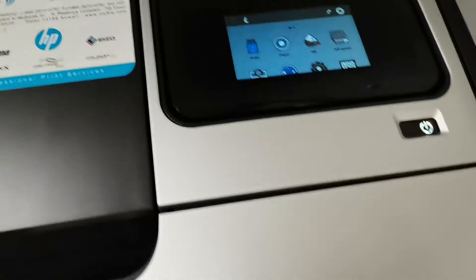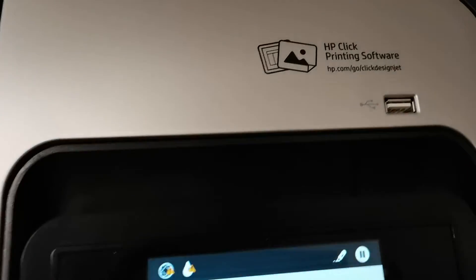Hello my dear friends. Today I will show you the HP DeskJet printing software and some of the features relating to this printer.